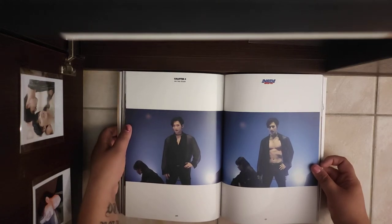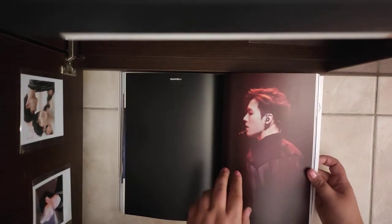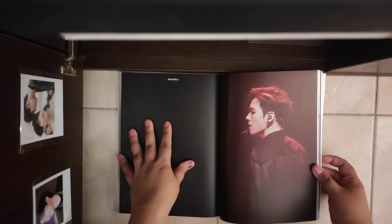I think you know which song this is — Min Hyuk's solo song. This picture, wow, this picture is crazy.